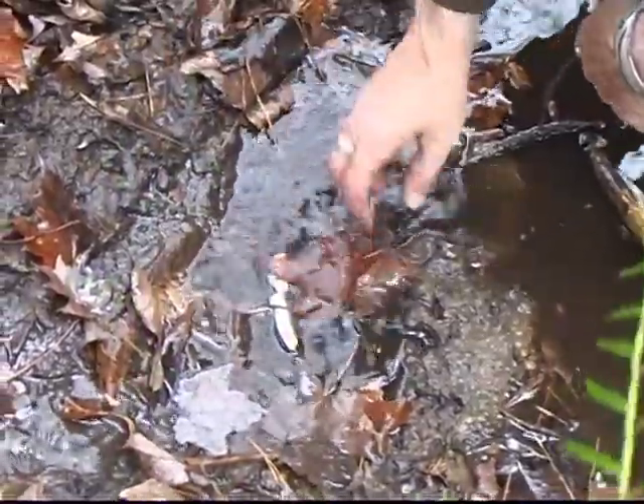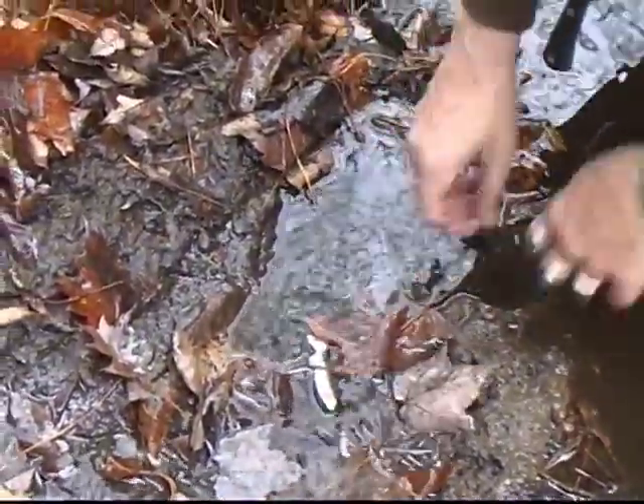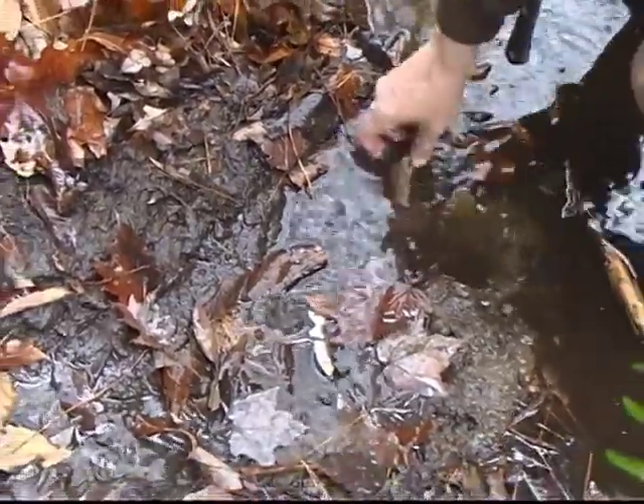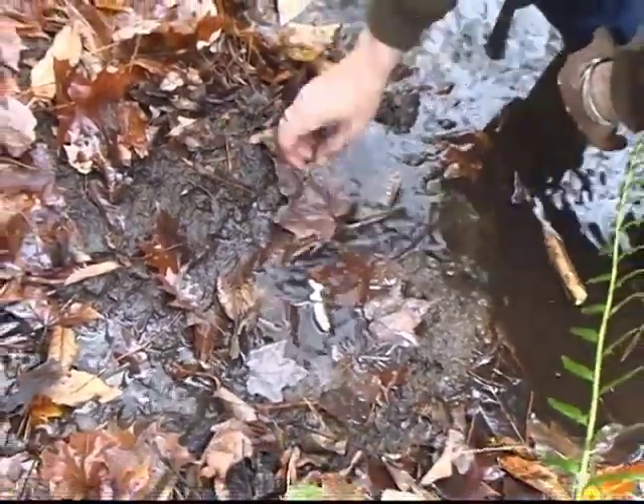I've also caught otter — and I've also lost otter. Just put a few leaves over them like that, and that trap right there will keep working for you all winter.